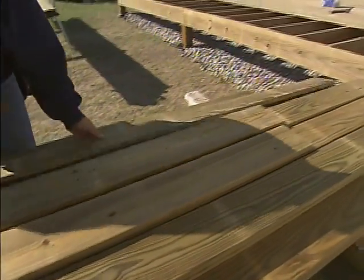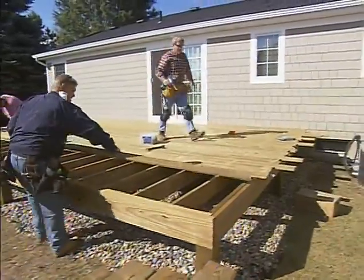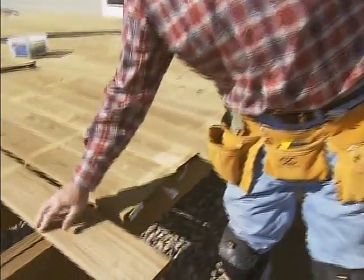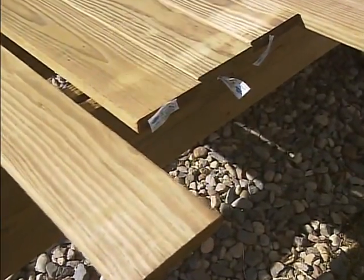Okay Lenny, we're ready for a couple more. Well they've really moved along here on the framing — things are looking good. We're using 5 quarter by 6 inch deck boards. They have a rounded edge which really cuts down any splintering, that type of thing. It's really a nice way to go.